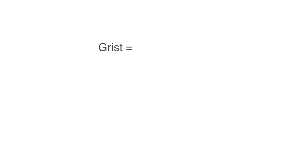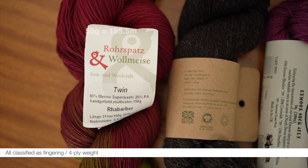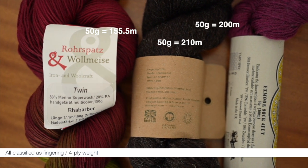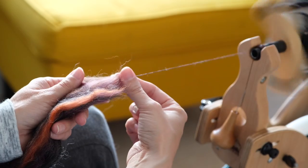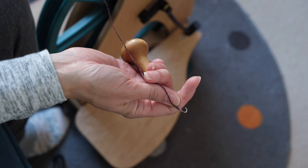But first, what is grist? Grist is a measurement of the linear density of yarn — the length of yarn that you would get in a given weight of fibre. Two yarns of the same weight might have different yardage depending on how thick or thin they are, but even if they're the same thickness their density might be different depending on what kind of fibre has been used, how much twist was added, how much air is in the yarn, along with a whole host of other factors.